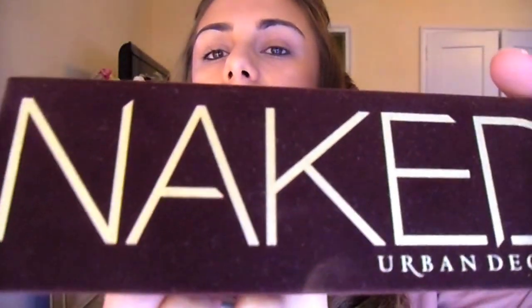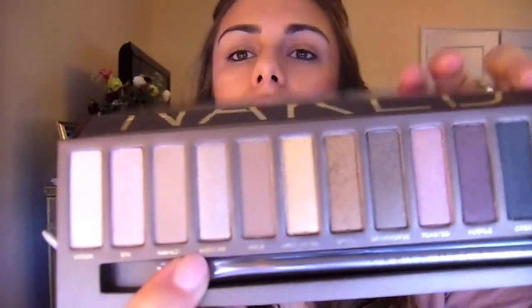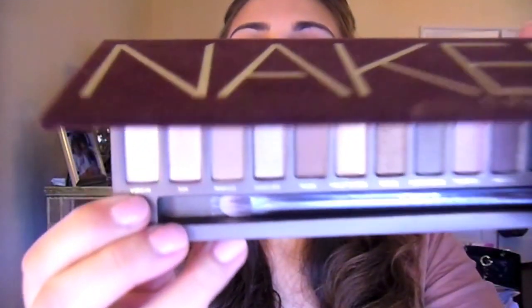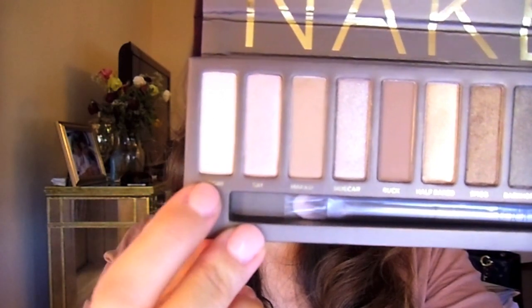We're going to get started on the eyes. I'm using the Urban Decay Naked palette and I'm going to start by applying the color Naked to my entire lid, using a large blending brush to blend that in. Then I'm going to use Virgin and put that right underneath my eyebrow and in my tear duct.